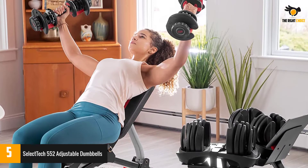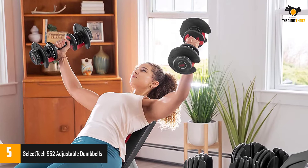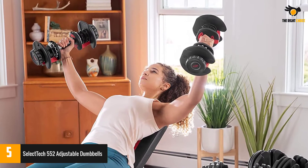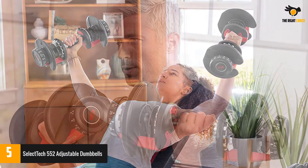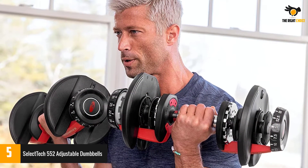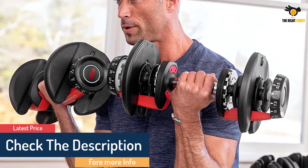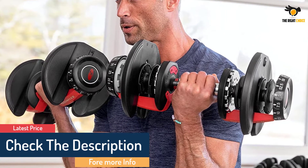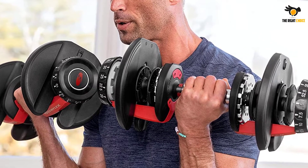To adjust the weight of your Selectech dumbbells, place them in their storage bases and turn the built-in dial on each weight until it meets your needs. Once you've landed on a number, the weights will weigh exactly what you want — no sliding additional weights on and off. Each dumbbell adjusts in 2.5-pound increments up to the first 25 pounds.